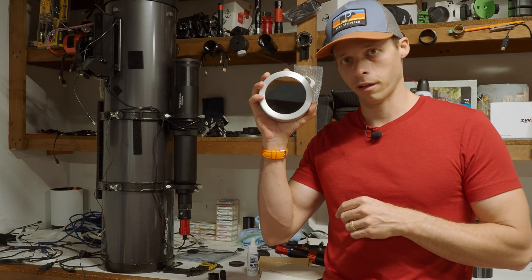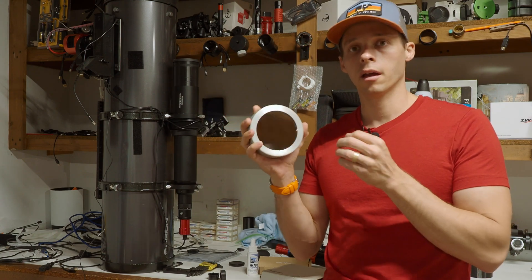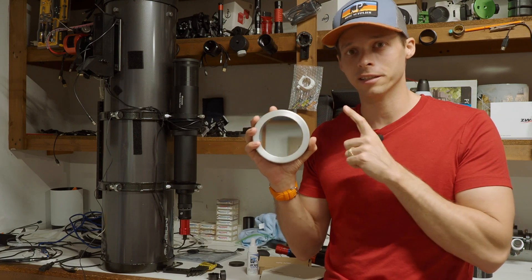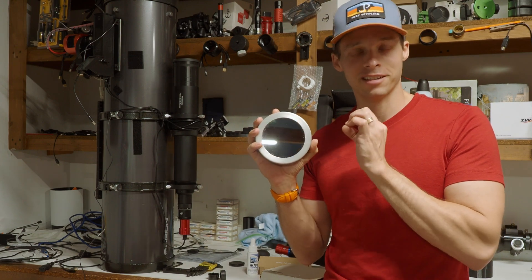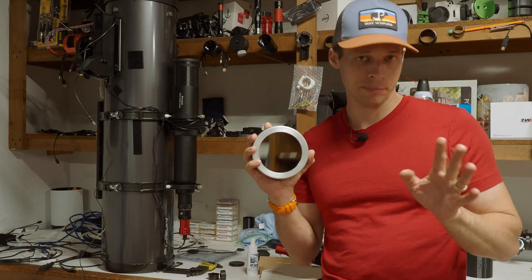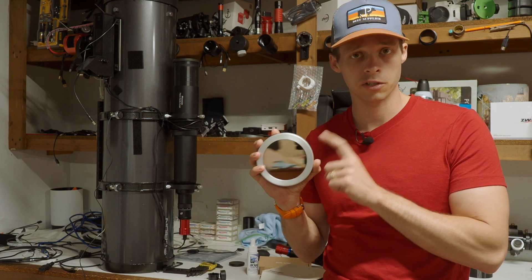To get started, what you will need is a blocking filter like this one right here. This filter is specifically for solar photography and viewing, and it will block 99.9999% of light hitting it. That means out of 100,000 photons of light, only one is allowed through. Your typical 5 or 7x neutral density filter from a camera store — I wouldn't recommend those. Get one of these; they're not that expensive, about 50 bucks.